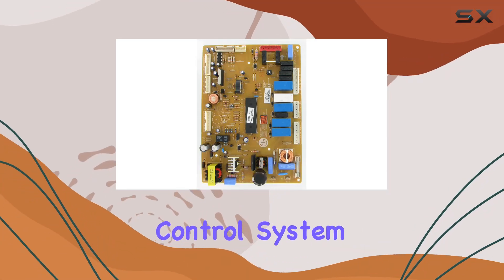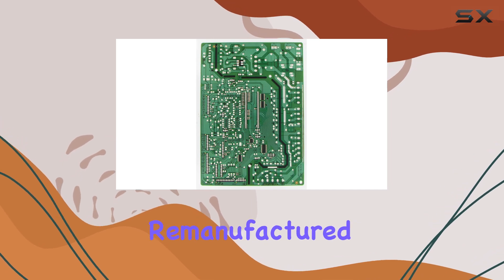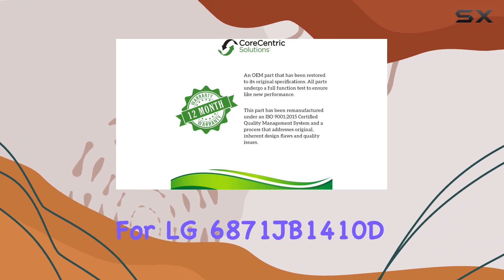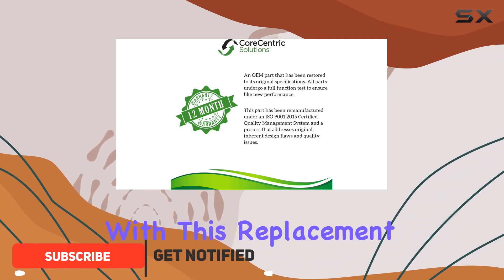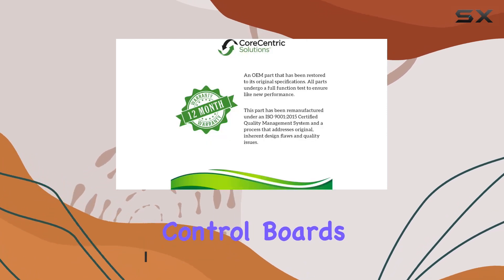Looking to upgrade your refrigerator control system without breaking the bank? Introducing the Corecentric Remanufactured Refrigerator Control Board Replacement for LG 6871JB1410D. With this replacement part, say goodbye to the frustration of dealing with malfunctioning control boards.